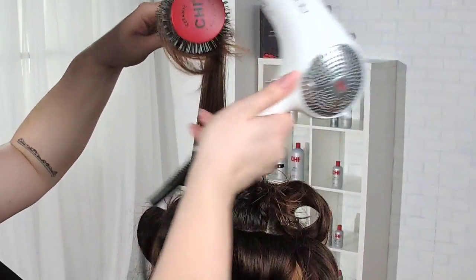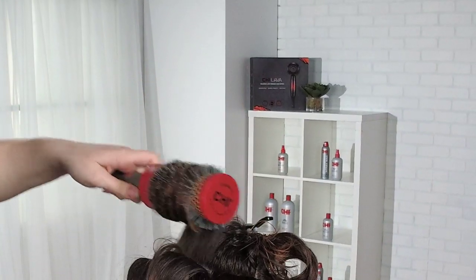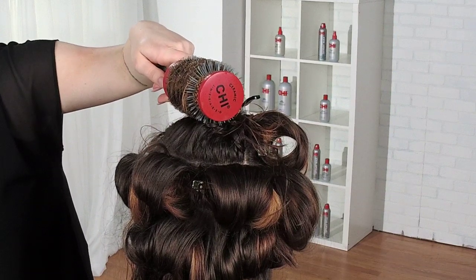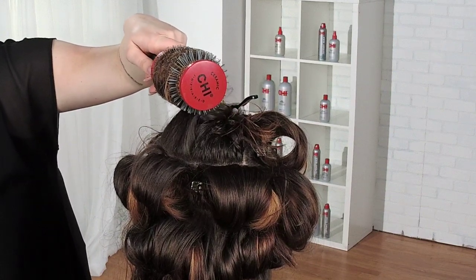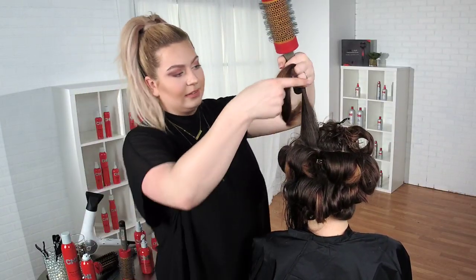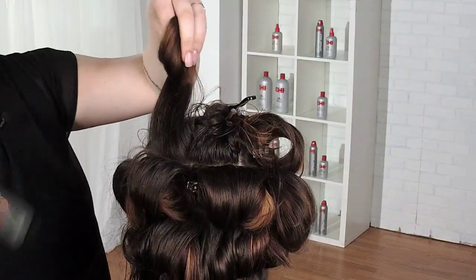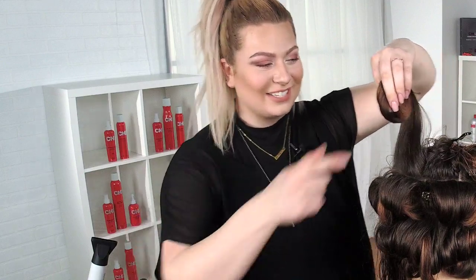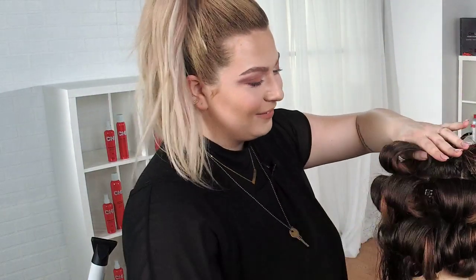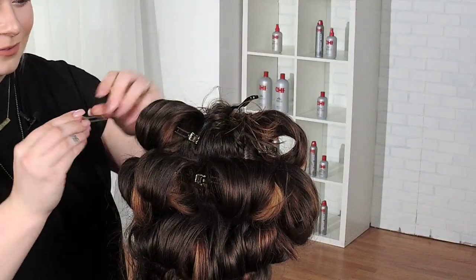Allie has some new layers that she's excited to show off. If any of you have worked with a Nano dryer before, you'll know how lightweight it is — it really does help you as a stylist. Allie actually bought it. She called me before Christmas and said she was sending her mother-in-law to buy her this dryer because she has too much hair to be fussing around with it for too long.